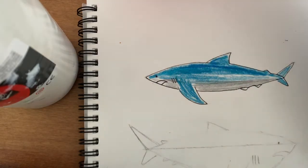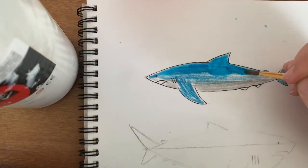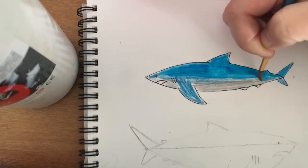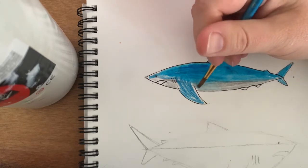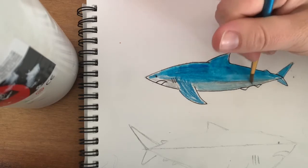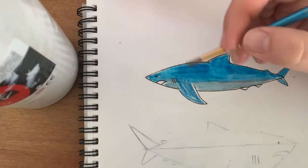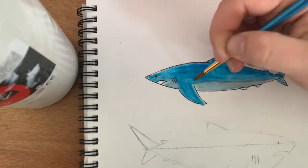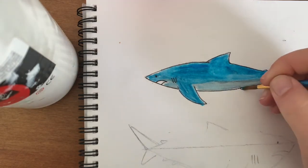Just painting along the edges of it, getting the dark blue bit first, and then slowly making your way down to the gray, and bringing the gray up to the blue so then you can still get some gray in there. I forgot to color these bits in so I'll just very carefully — you don't want to get your pencil wet — color in those as well.